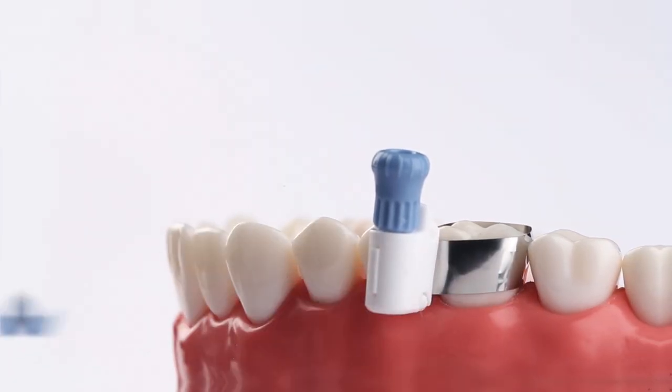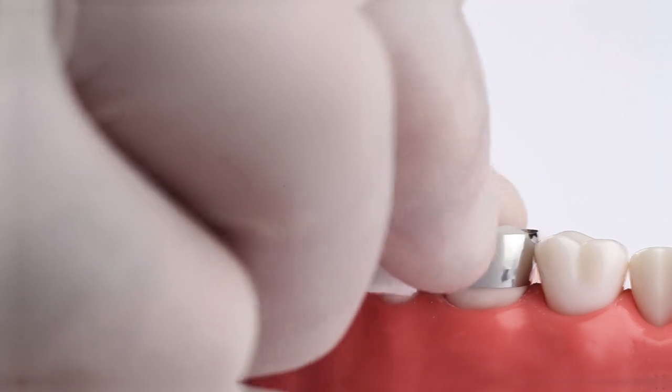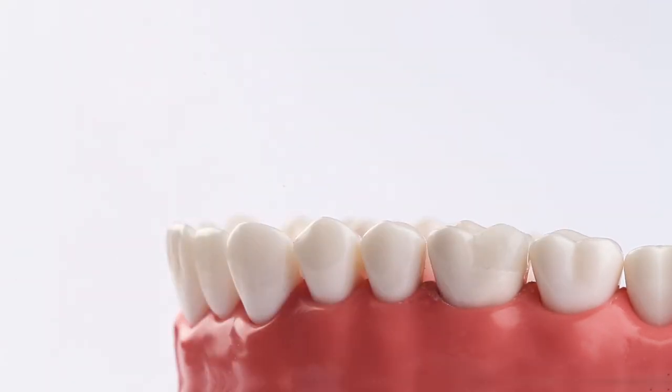Following restorative curing, remove wedges and turn the thumbwheel counterclockwise until the matrix is loose. Get less flash and an efficient procedure.